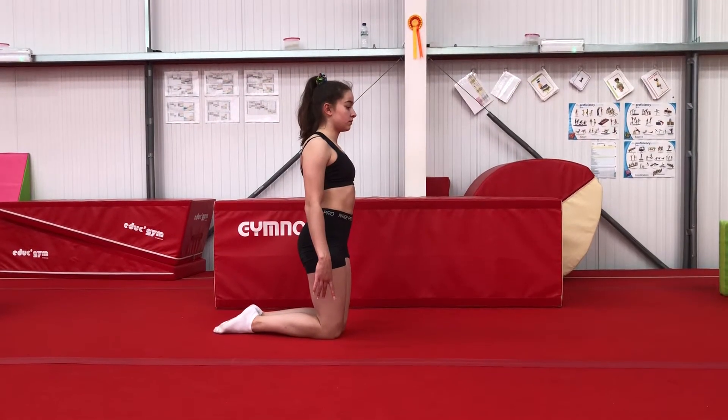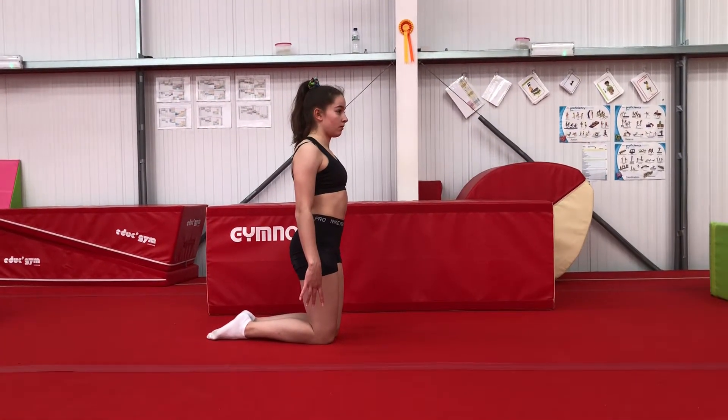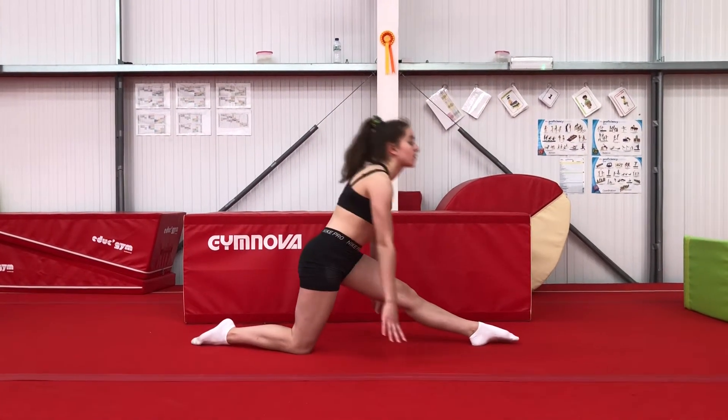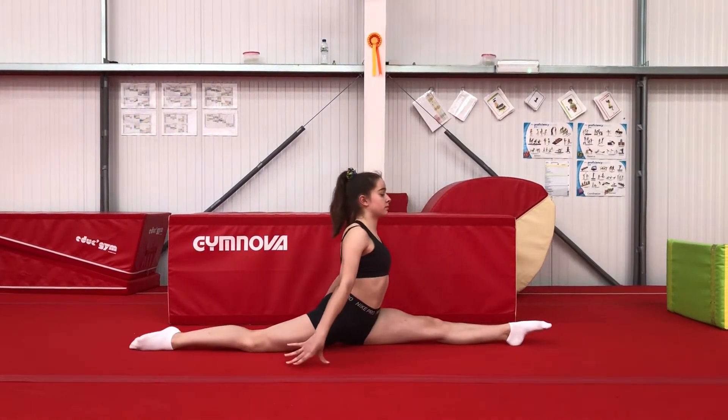This is an updated Box D. Make sure you've warmed up your splits first, and then 30 seconds on each leg splits.